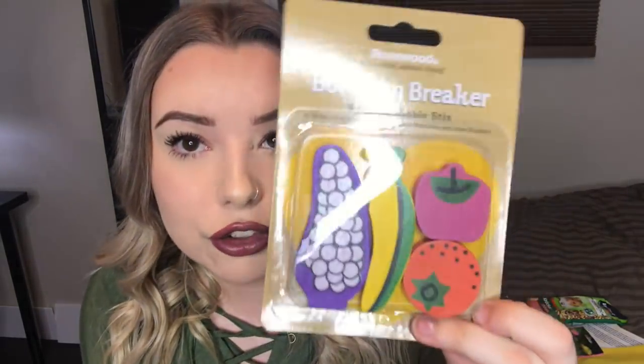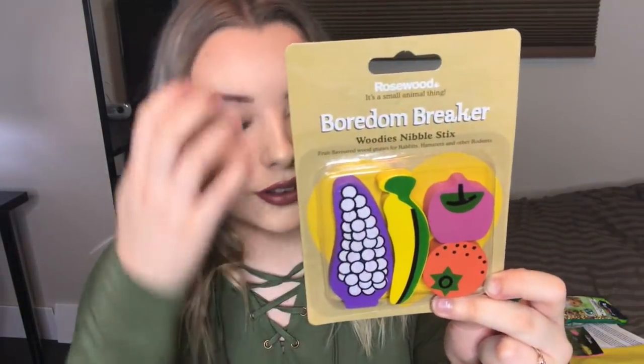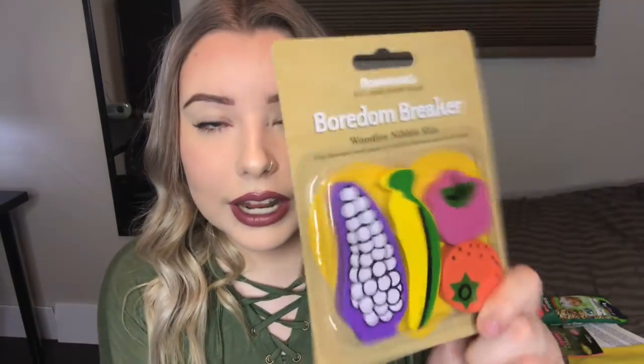Next up we have a little package of chew toys, and I'm actually really excited about these — they're all wooden chew toys. The reason I'm so excited is because where I live I have such a hard time trying to find wooden chew toys, and those are some of my animals' favorites. All of my small animals — my rabbits, my hamsters, and whatnot — they all love wood; it's their favorite thing to chew on. For some reason there's not that many wooden chew toys available around me. They're all like grass chew toys, hay and woven stuff. So I'm excited because I always have a hard time finding wooden chew toys, but now I finally have some.